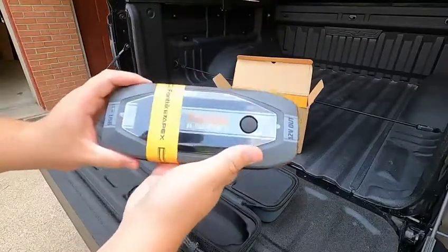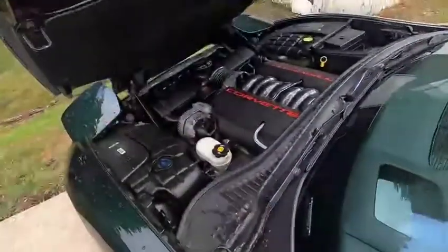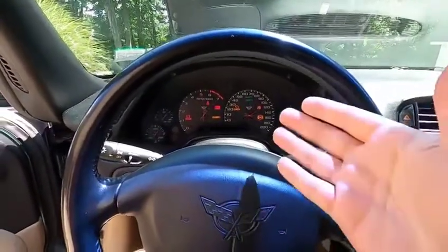Very nicely built. I'm very impressed with this already. With the Fantic device hooked up, guys, we're going to go ahead and start the car. And there it is.